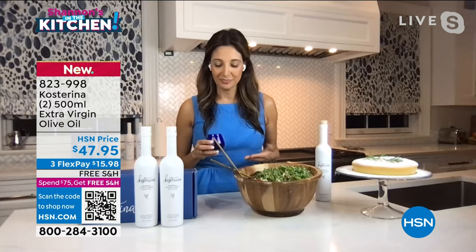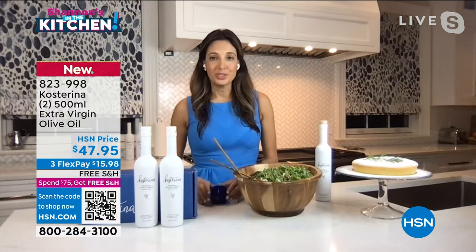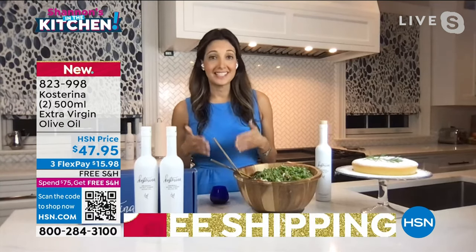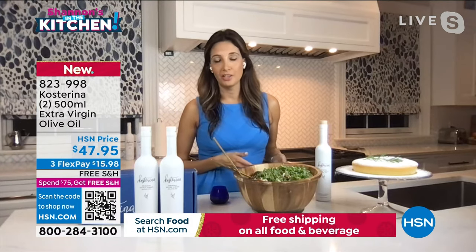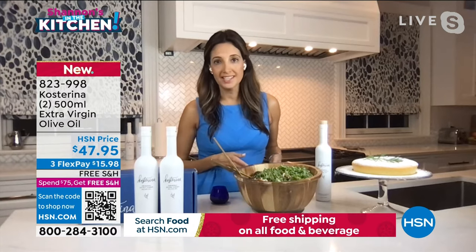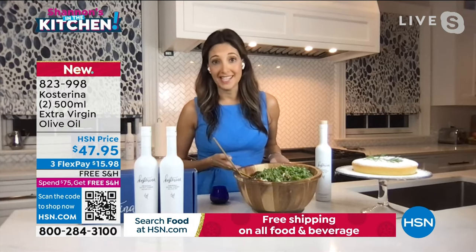What you should smell is something fresh — grass, florals, green vegetables. If you compare that scent to something from the supermarket, you'll probably notice that a regular olive oil from the supermarket will be odorless, or you may even smell plastic.